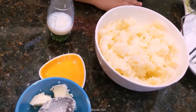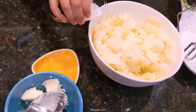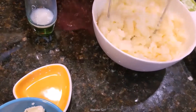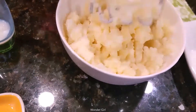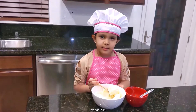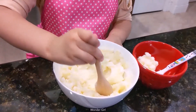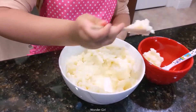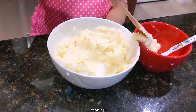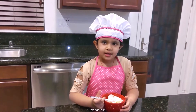More milk. I mash it and make it like a paste. Potato is ready, now you can eat it.